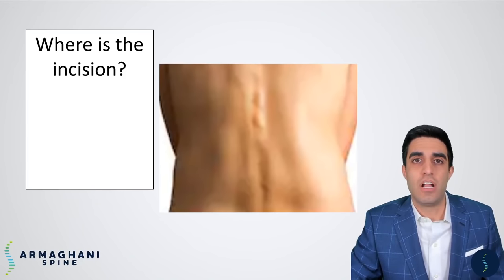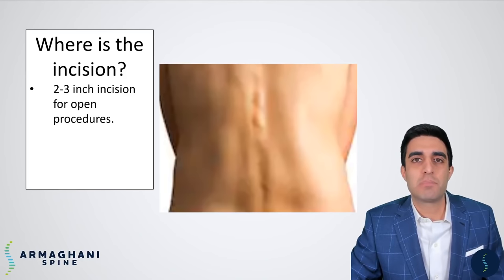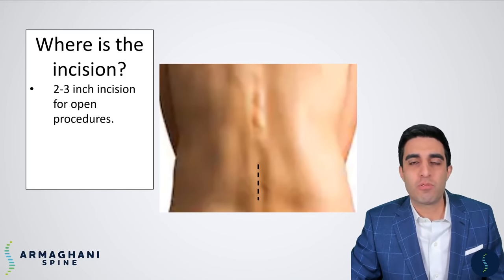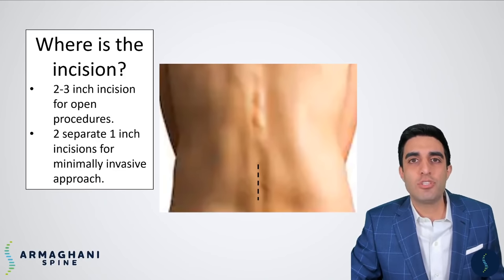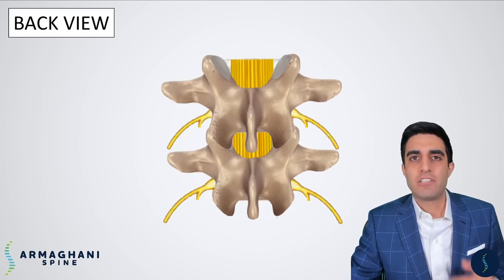Where is the incision for this procedure? I tend to perform this procedure a couple different ways. If I'm doing this procedure open, this is going to be about a two to three inch incision in the middle of the back. If I'm choosing to perform this procedure minimally invasively, which is not for everybody, you'll have two one-inch incisions on either side of your lower back. Now that we have an understanding of the goals of surgery, let's take a look at some of the pertinent anatomy.